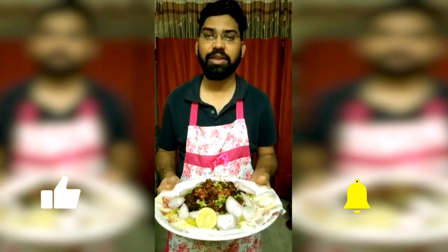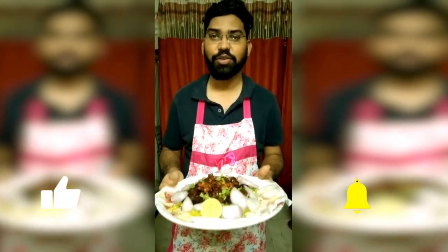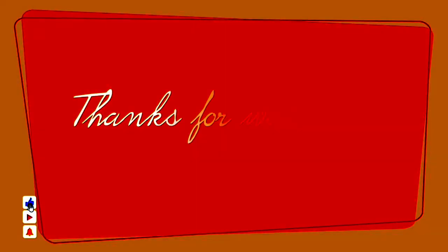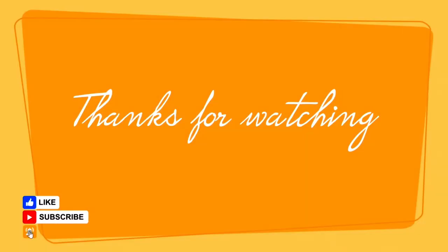Friends, I want to eat chicken Pokodi on it, and then I'll be ready. I'll be ready for the chicken Pokodi and then I'll follow. We'll see you next time.